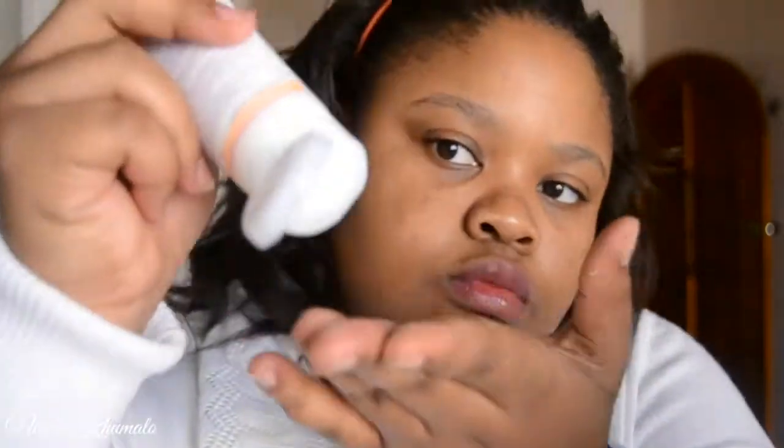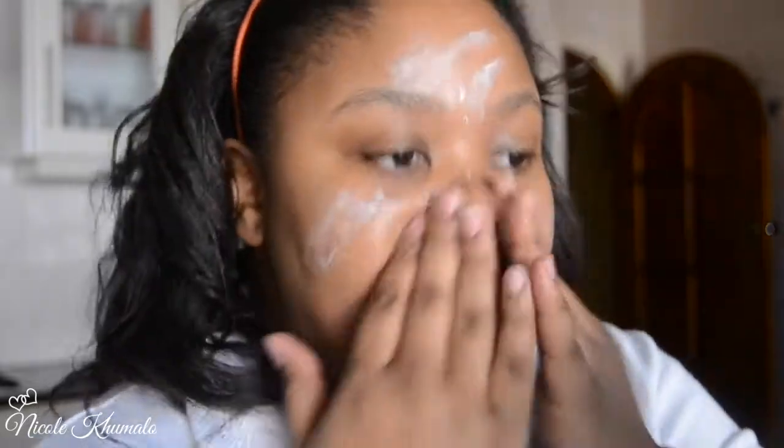Now I'm going in with the Essence My Skin Mattifying Cream. I actually love this stuff — it really does mattify your skin and keep it oil-free through the day. I like to use it even when I don't put any makeup on, so I'm just using that as a moisturizer.